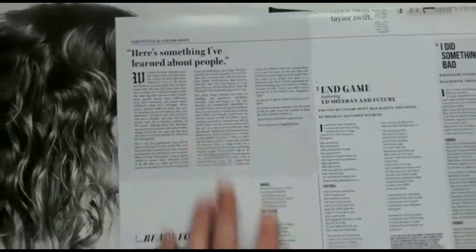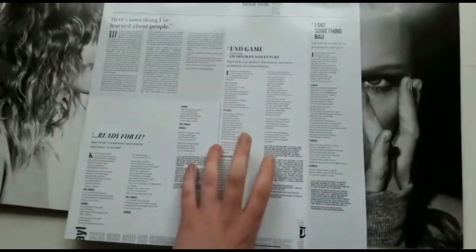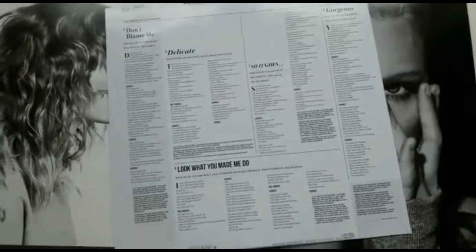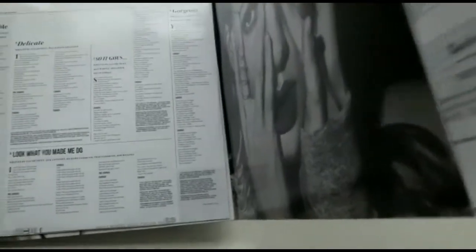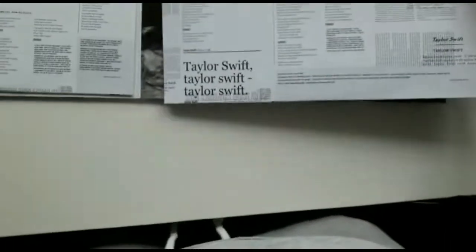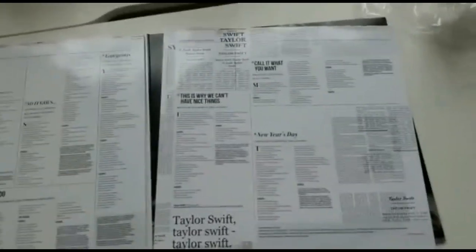Okay so this is the first sleeve, and it has a booklet — I really like this newspaper-style thing. So here's the foreword, the lyrics, the credits and stuff. I think these are the songs on Side A, but I'm not sure, and here we have Side B I think. That's the first record — I always get annoyed when people call it a disc, but anyway. This is the second sleeve — it's just the second half of the booklet, so this is Side C and Side D.